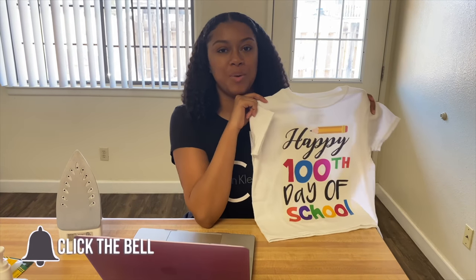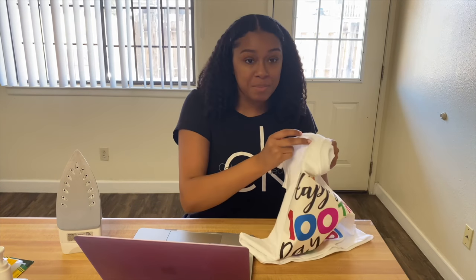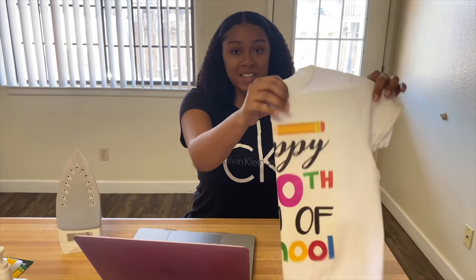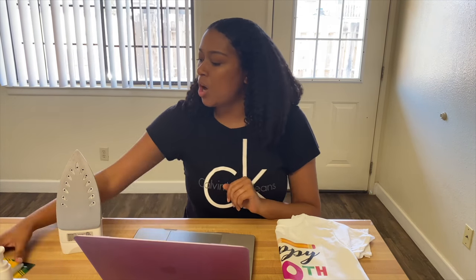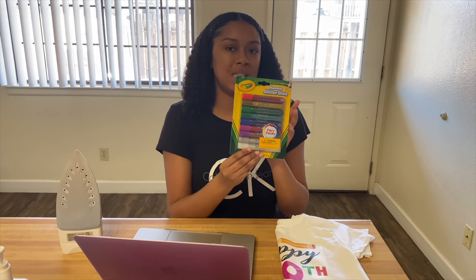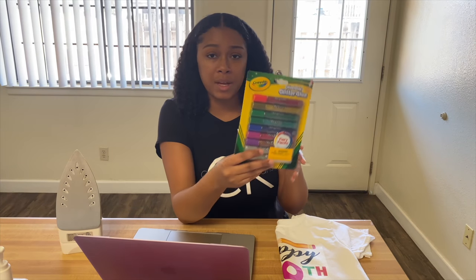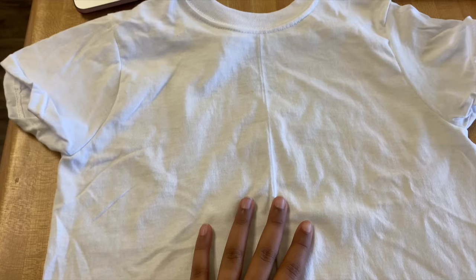If you want to see the easiest way to use iron-on transfers — maybe you want to start a t-shirt or graphic tee business — this can also work for pants, hats, etc. He's also going to use these little glitter washable Crayola glitter glue things, so I'm really excited about this.